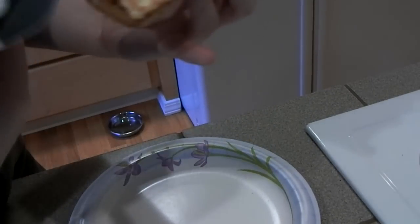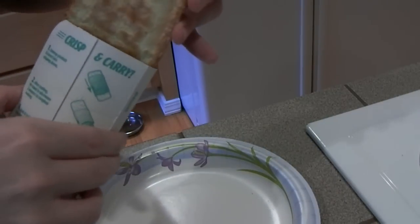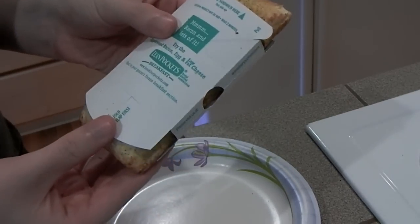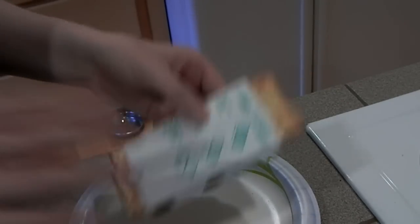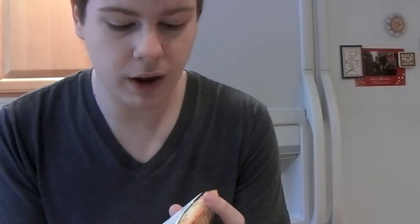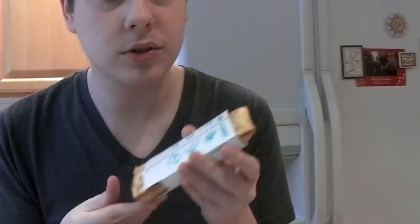Now somebody should tell me why the lean pocket does not have the instructions on it. It says 'unwrap, put in crisping sleeve after cooking' and it doesn't tell you the actual instructions. I believe the other one tells you how to make it, so the box is useless.